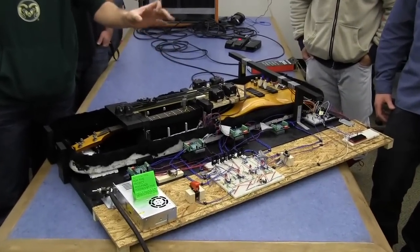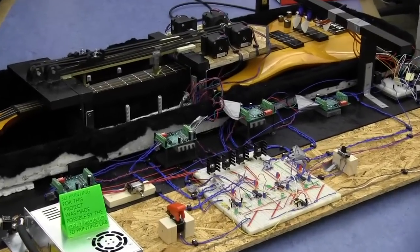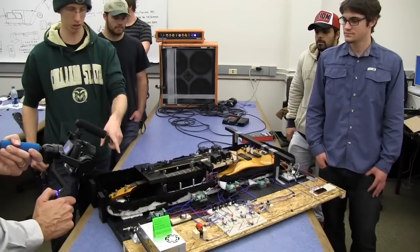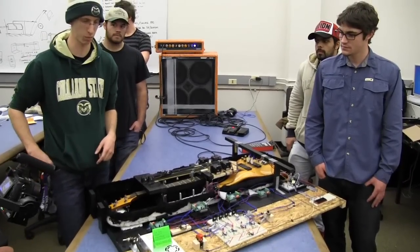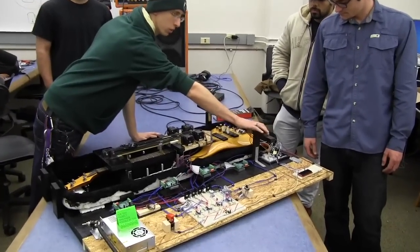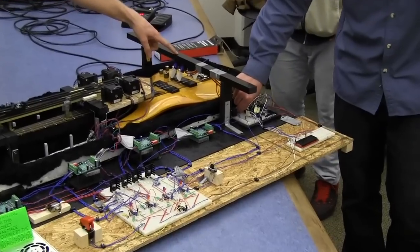They all have their own individual power source and stepper motor driver, which are these big green guys. Our power source puts out 24 volts at 14.5 amps. We have an Arduino over in this corner, which controls the guitar picks that are attached to the servo motors.